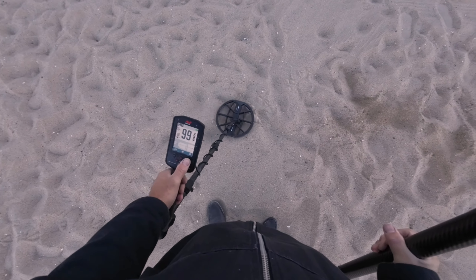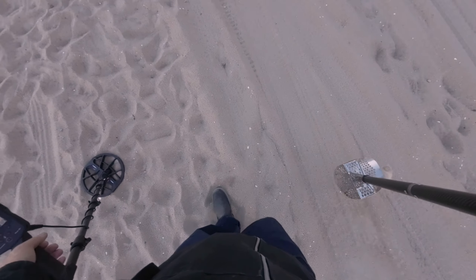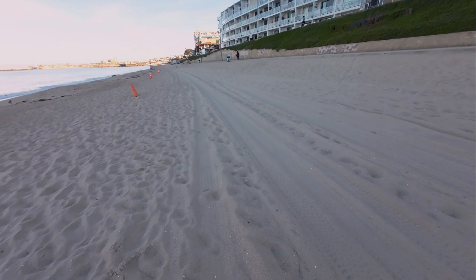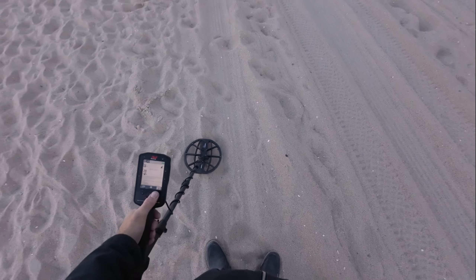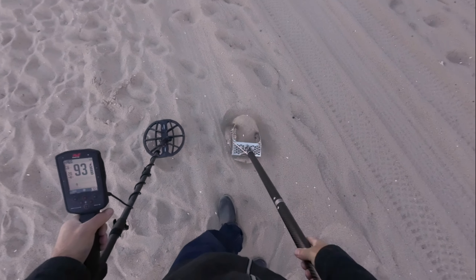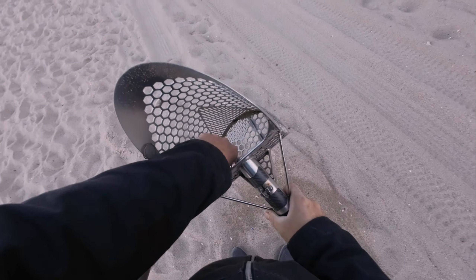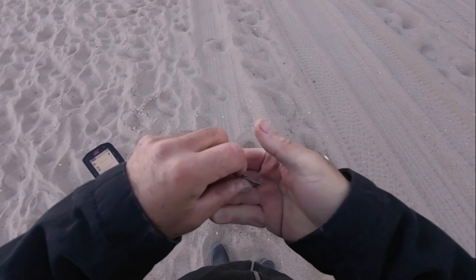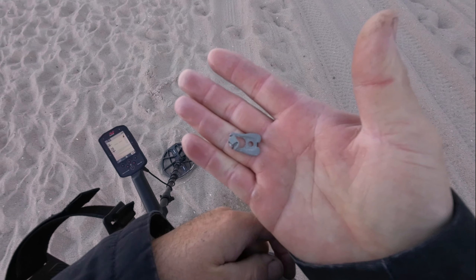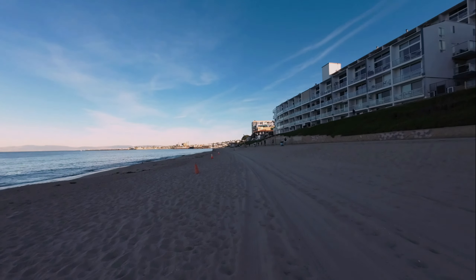Put some discrimination on it, let's go into the upper bank. Got a solid 27-28 coming in, let's check it out. It's a one-scoop deal — looks like a mutilated foil tab, like somebody got angry and decided to chew on it a little bit and throw it on the ground. I don't blame them. We'll get you on the next target.